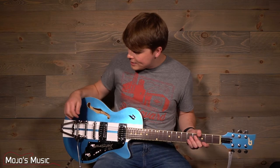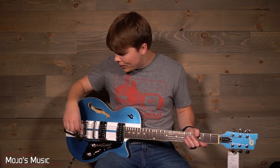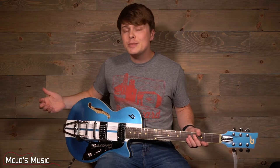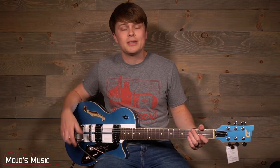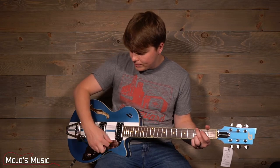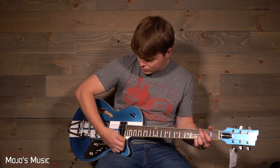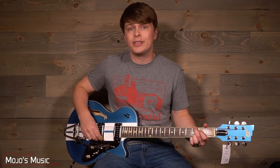Next let's talk about the bridge. This has the Duesenberg Les Trem system, which is a tremolo arm that looks a lot like a Bigsby but has some serious improvements over a Bigsby. More so than any tremolo system I've really used before, the Les Trem works really well — you can do all sorts of dive bombs with it and it comes back up to pitch perfect nearly every time.